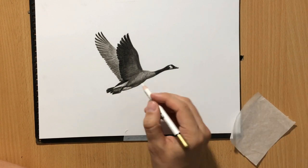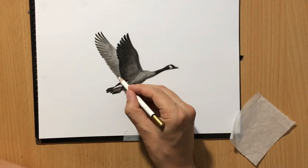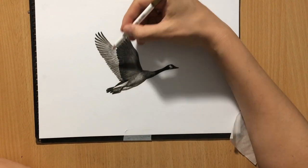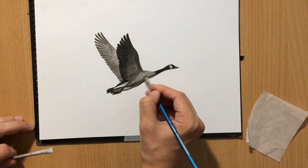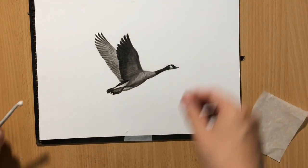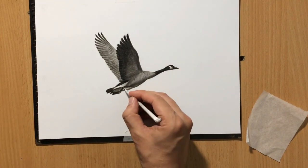In that video I talked about some of the most important concepts that you need to understand if you want to create realistic looking drawings. And even though that series of videos is about charcoal drawings, all of this — or most of this — can be applied to other types of media as well. So if you were working in graphite, most of the things would still apply.